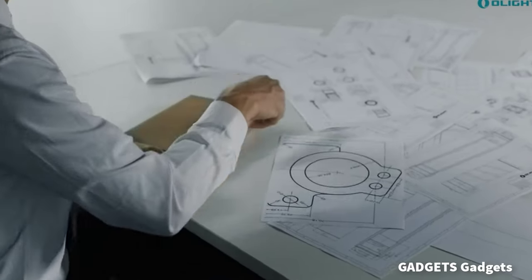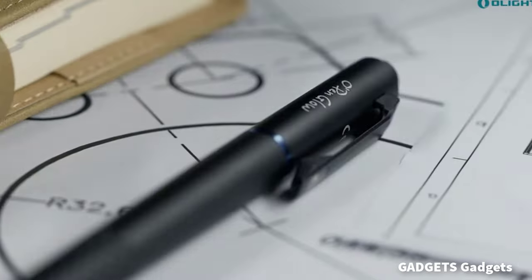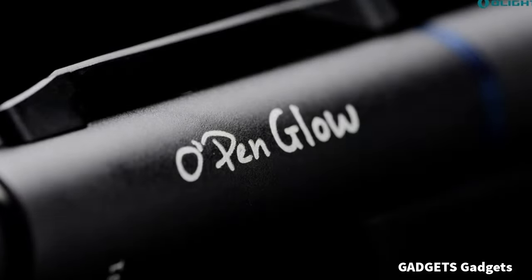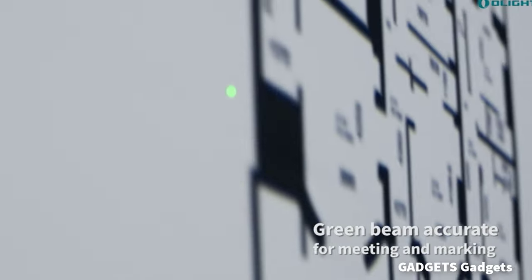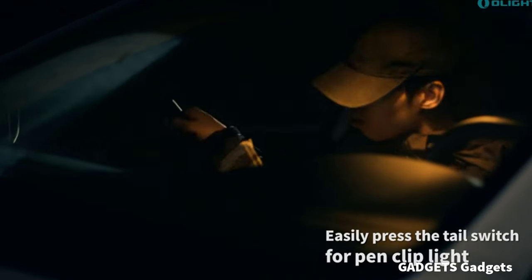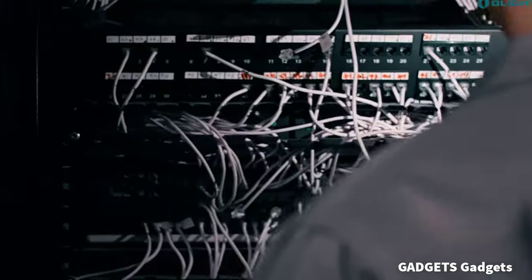O-Lite O-Pen Glow EDC Pen Light — 4-in-1 design. It features a pen, pen clip LED light, pen tip light, and green beam at the tail, providing multiple functions in one device. Adjustable brightness — the pen clip LED light can be adjusted from 5 to 120 lumens, making it suitable for a range of lighting needs.